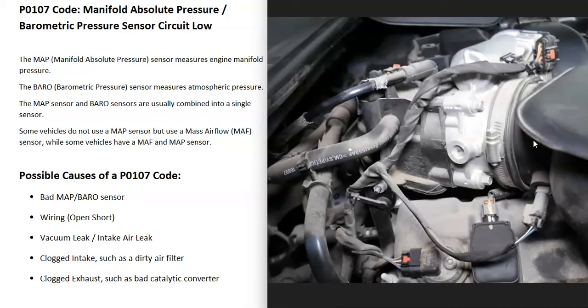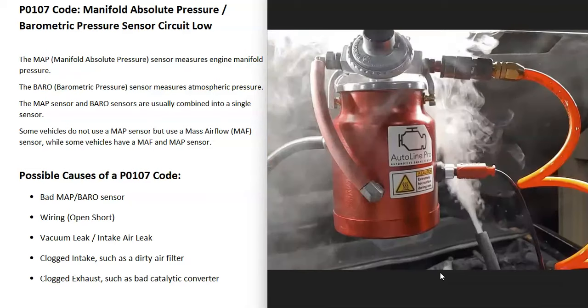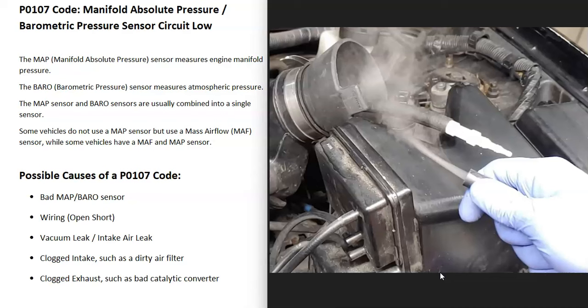The next possible cause is some kind of vacuum leak or intake air leak. All the air going into the engine should be going through the throttle body. If it's getting in around it through a leaky hose or a bad gasket, that's going to throw off these sensors and cause issues. There are different ways to find a vacuum leak — you can examine hoses visually, or some mechanics start the engine and spray around areas they suspect, and if the engine idle changes, they've found the leak. Another method is the smoke machine method, where you feed smoke into the intake and wherever it comes out is where the leak is.